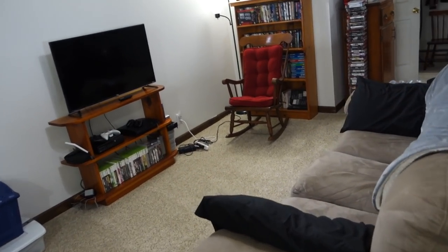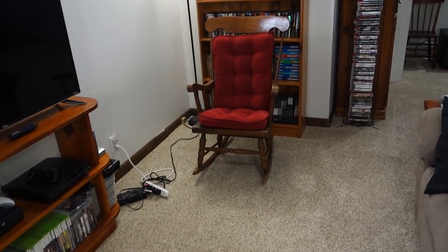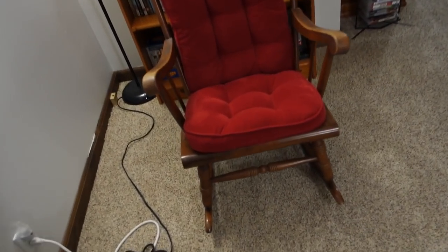That's my wife's gram's chair and it really doesn't go with what I'm doing down here. It's just in a bad spot. But if you want to have a seat and watch TV super up close, you can do that. This is a 40-inch TCL smart TV.